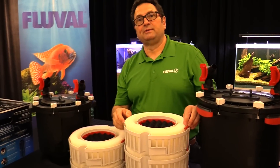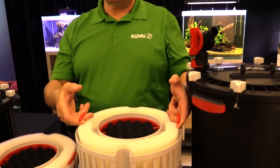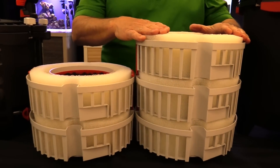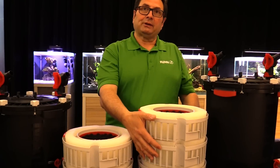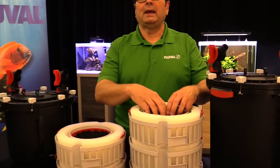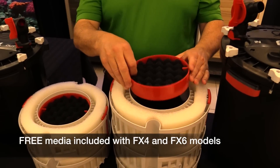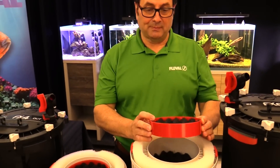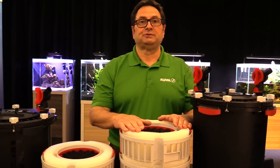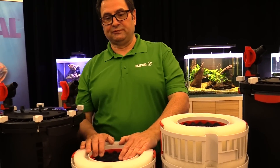On the inside, we use a basket-in-basket design which optimizes filter media utility. The water flow is directed through foam blocks on the outside, up through the top, then down to the pump input and back into your tank. We've included two filter media insert baskets on the FX6, giving you up to six different stages of filtration, and the FX4 gives you up to five different stages.